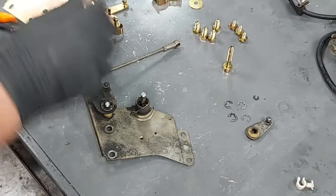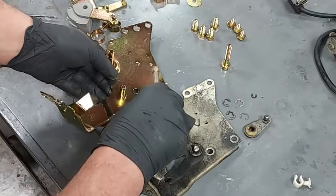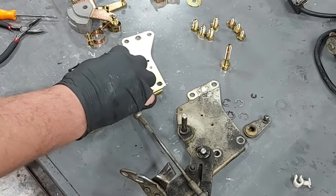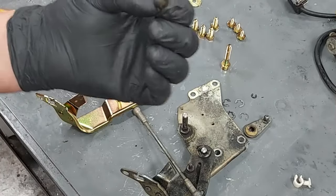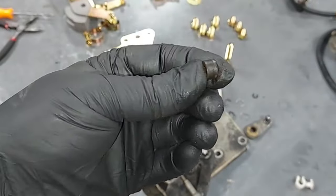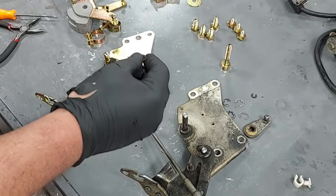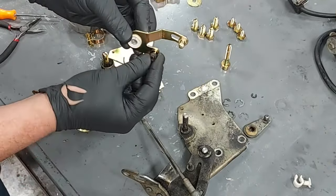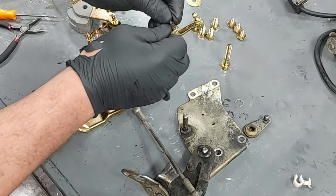Here is our replated throttle linkage base plate — that's what everything attaches to. Here's the throttle return spring; we set that on there. Mercedes actually says do not grease the nylon bushing — it's just a nylon bushing and I've never seen one wear out. We take it off the old piece and it goes right onto the new plated piece, then stick the e-clip on so we don't lose it.